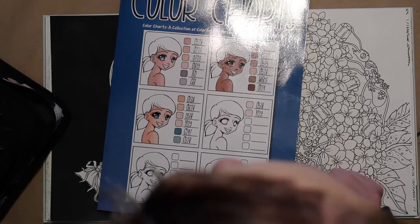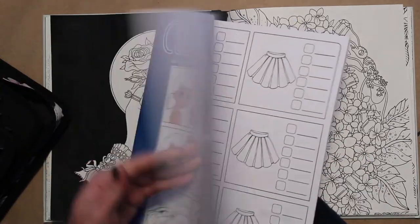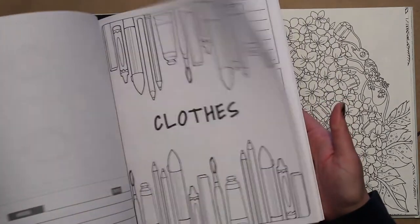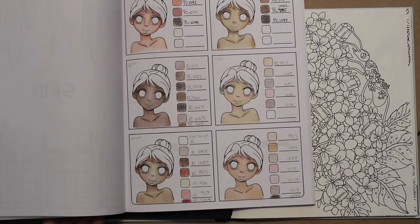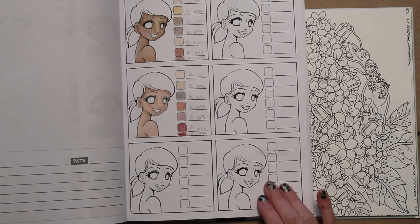I have this book I got off Amazon — it's a great little tool with blank color charts you can fill in. I haven't filled in a lot, but I do have some skin tones. I can play with skin tones, decide which color pencils work well together, write them down, and then remember which combination to use when I want a certain skin tone.